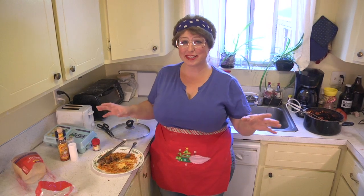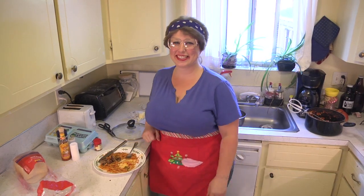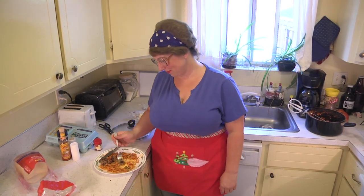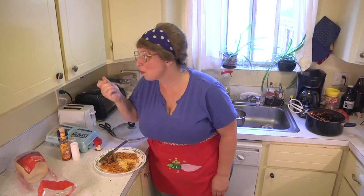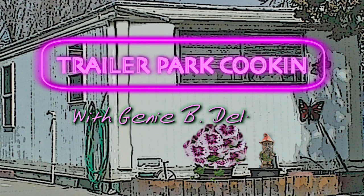Join us next time for another great recipe on Trailer Park Cookin'. I'm Jeannie B. Delicious — bye y'all! And if you eat spaghetti all covered with cheese, hold on to your meatball whenever you sneeze!